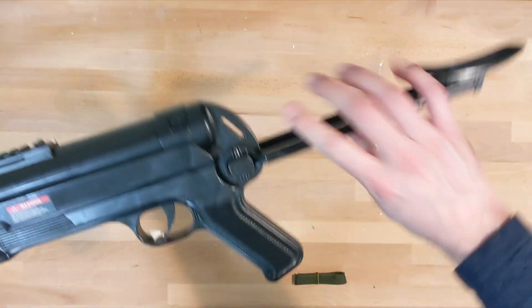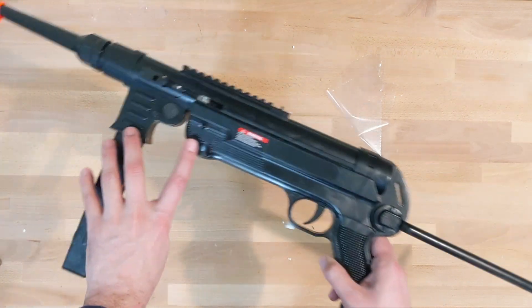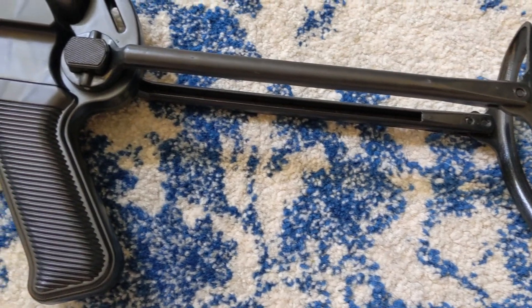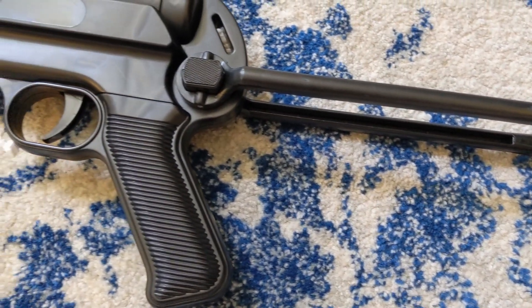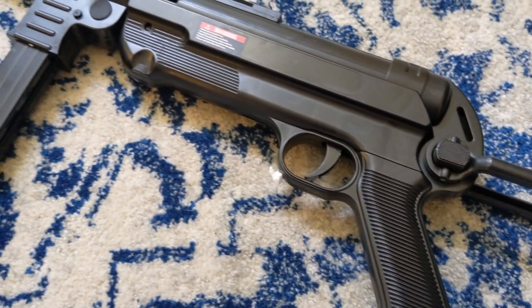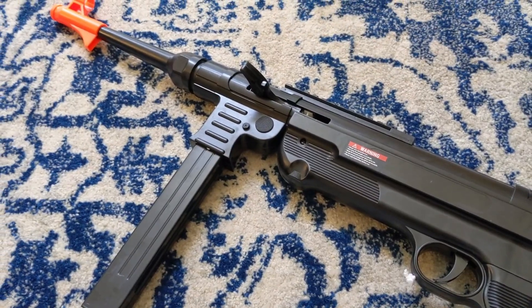Deploying the stock, and this thing is even bigger. The stock is really wobbly, and I don't recommend shouldering it at all, as it's just going to snap right off. The entire M40 is made of the same cheap plastic which bends and wobbles when too much pressure is applied. One thing to note is that the charging handle is very small and has tiny pieces, and can even be folded inwards.